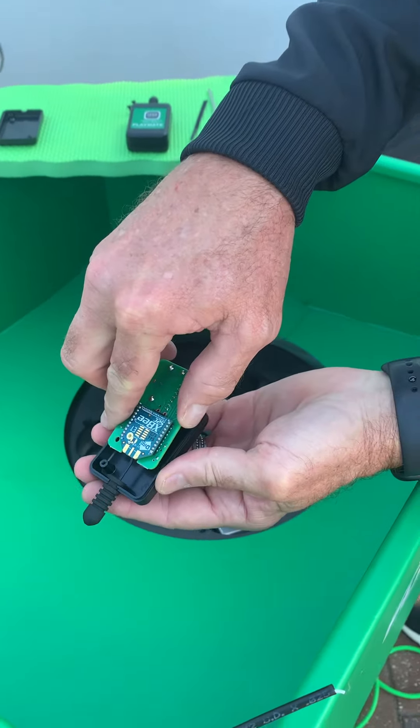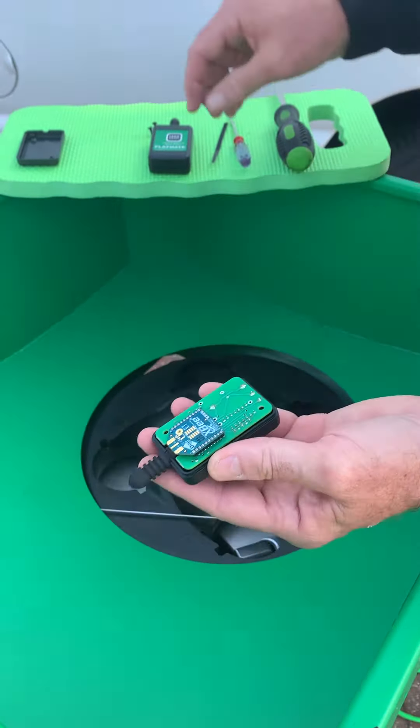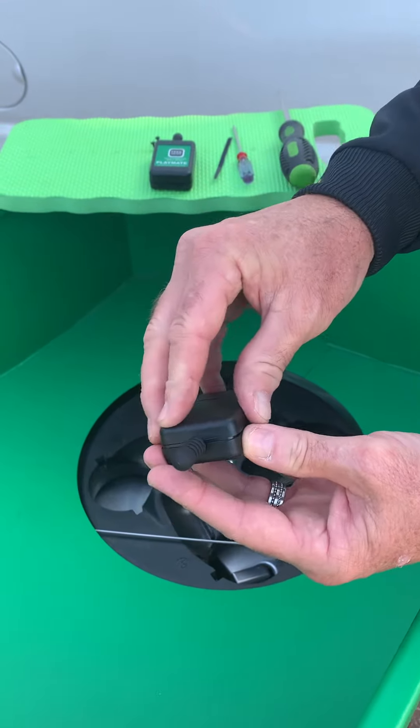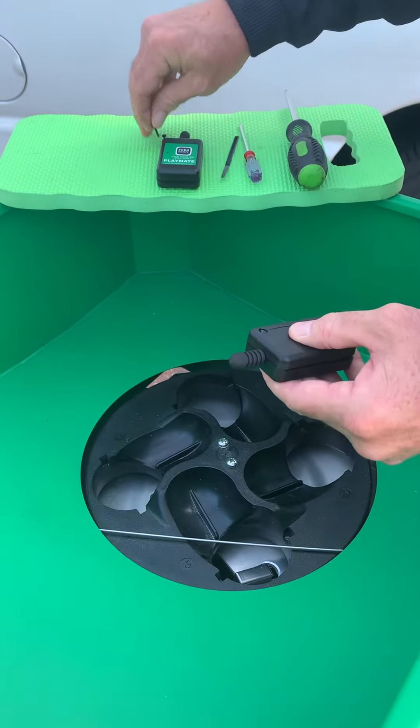I slide the antenna into its slot, then I take the back case — it has a slot for the antenna on one end — and I put my screws back in.